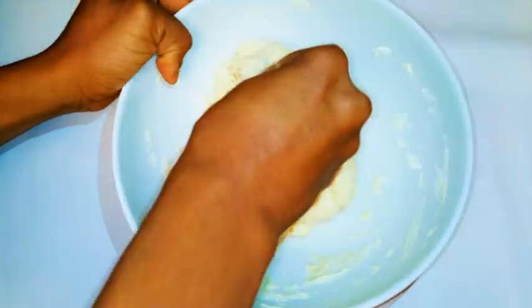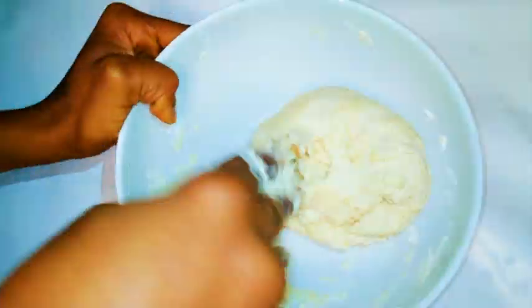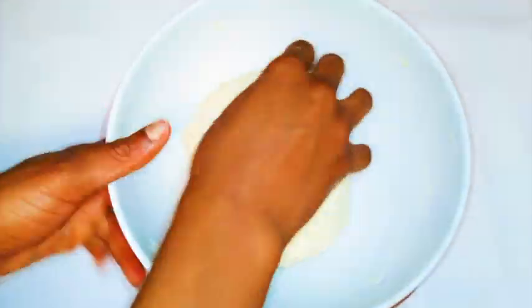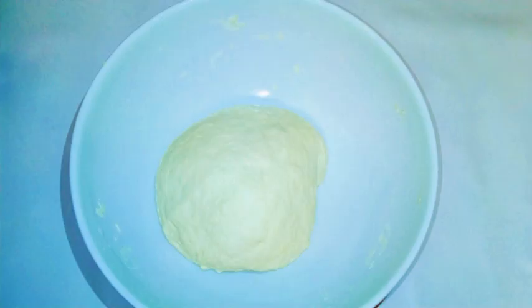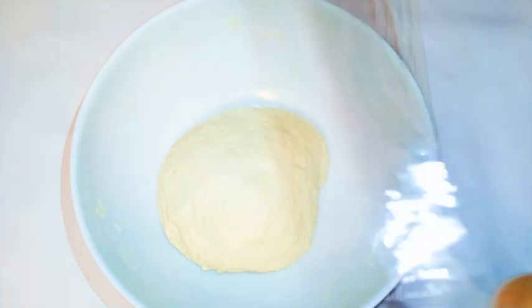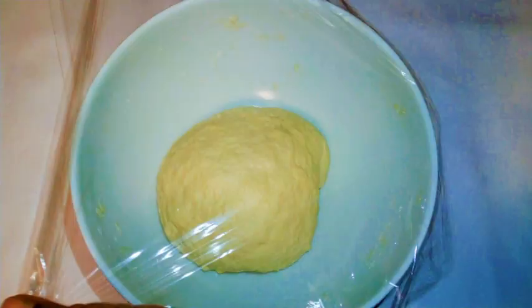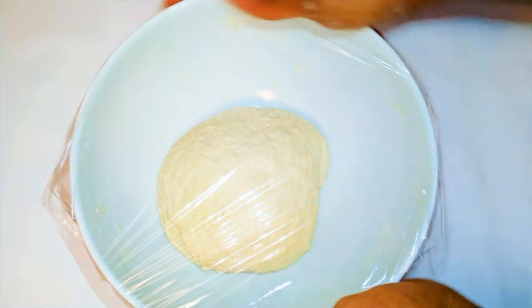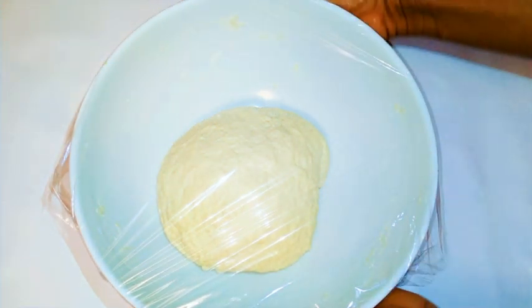If you have a machine, great — but if not, just use your fingers like me. The longer you knead, the better, so I'm going to do this for about 10 to 15 minutes. After 15 minutes of kneading, I've formed it into a nice ball. I'll cover it with plastic wrap and leave it alone for two to three hours — overnight is better, but two to three hours works.